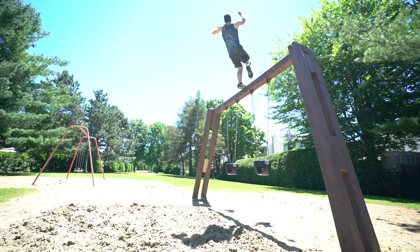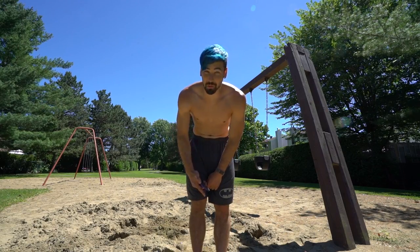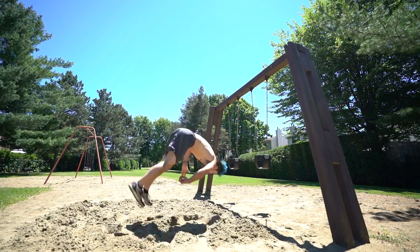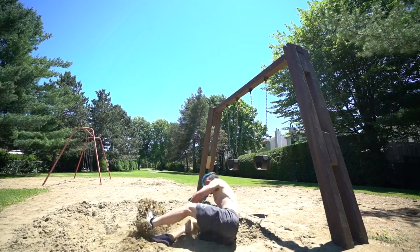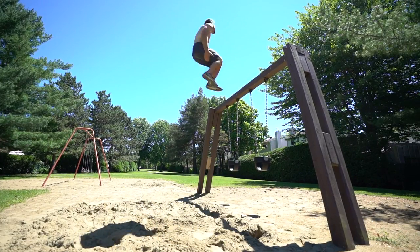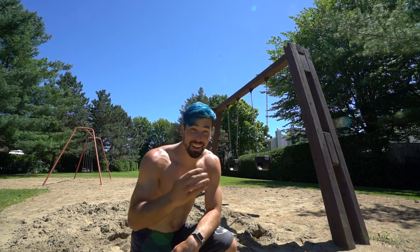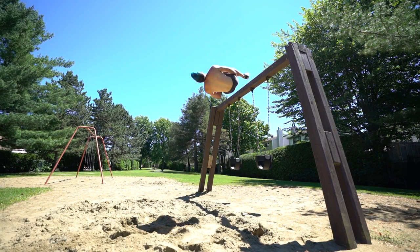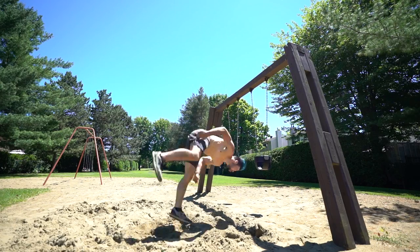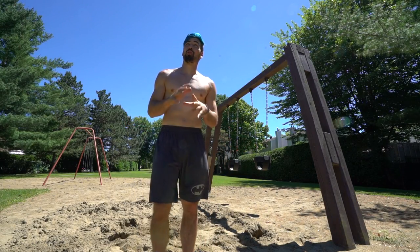That one wasn't the best but I threw it. Oh my god guys, that was so scary — I don't know if you can tell but my foot clipped in the middle of the double flip. I'll play it back in slow motion so you guys can see. That was actually the most controlled one yet — they're getting better.